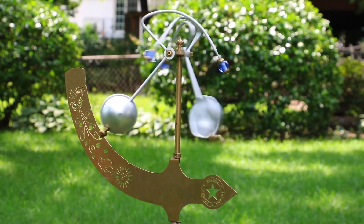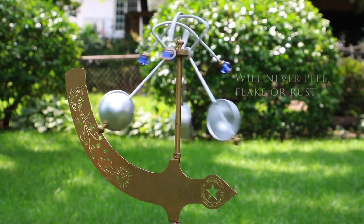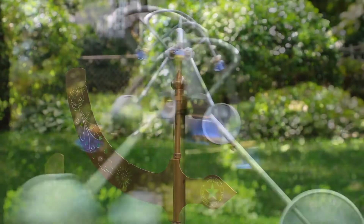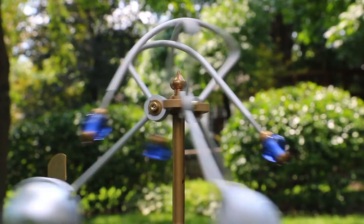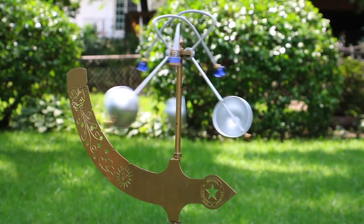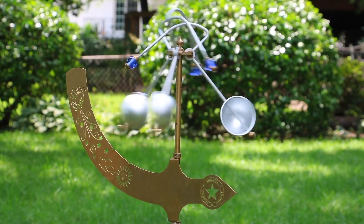Its durable, attractive finish will patina beautifully with age and will never peel, flake, or rust. With its blue glass accents and standing at roughly three and a half feet tall, the Jeffersonian kinetic wind vane is sure to add elegance and movement to any garden.